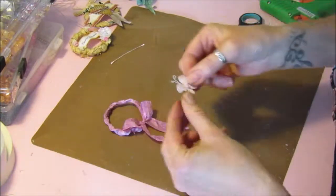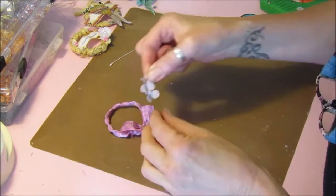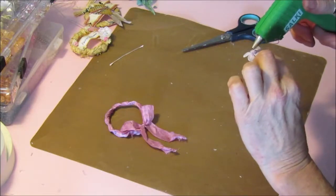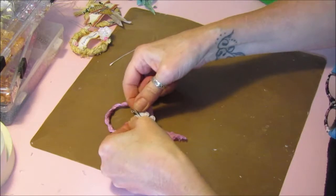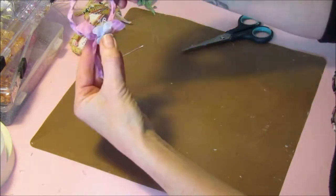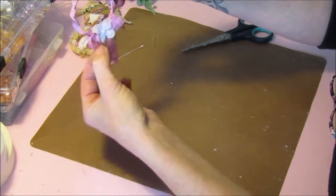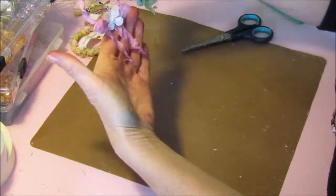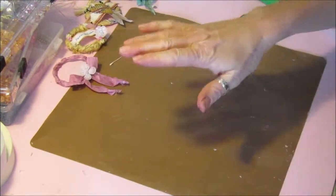Then we're going to pop one of our little butterflies right in the middle — there, look! And there we go — that one was even quicker.